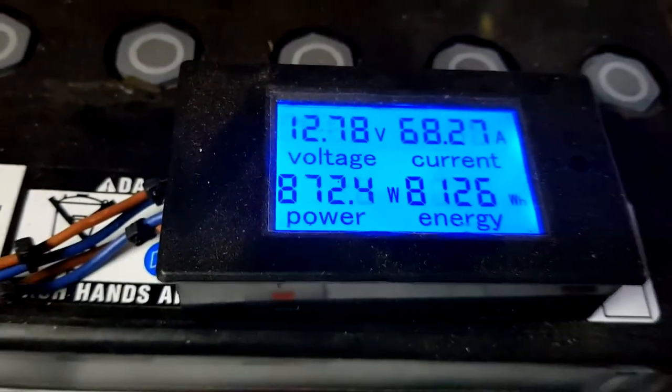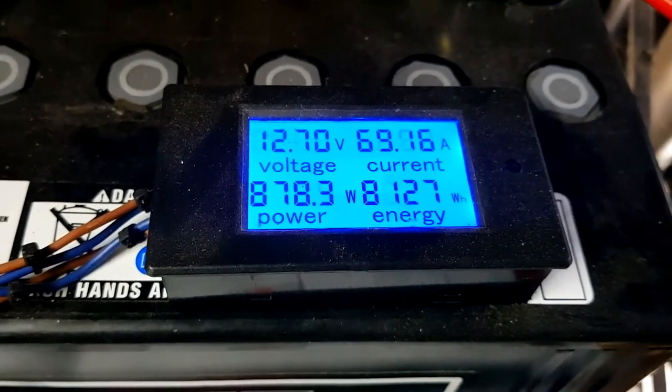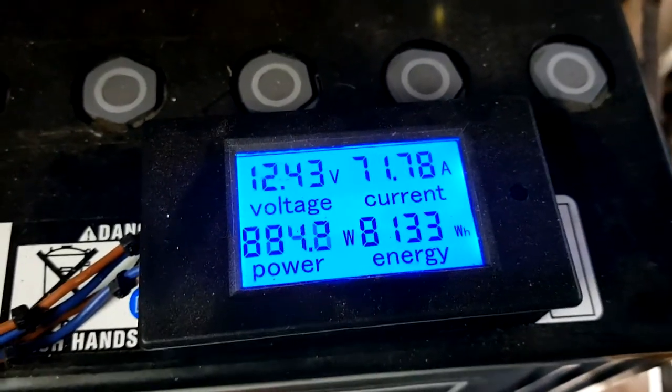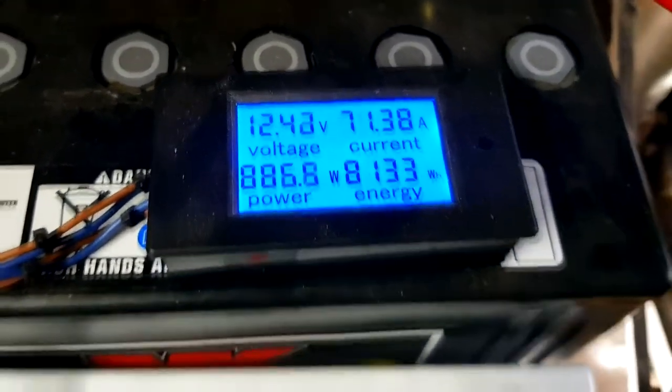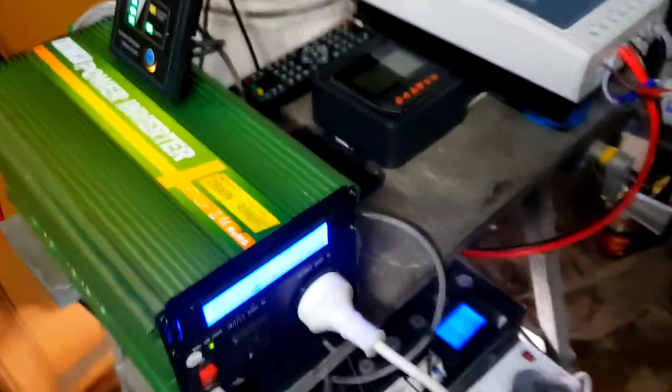Yeah it's definitely putting out some heat. That inverter pulling out of the batteries to run that - there's our power, there's our current. There's 70 amps being currently pulled out. The inverter's running very happy, producing that - fans aren't even on. So this humble little system is comfortably running that heater.